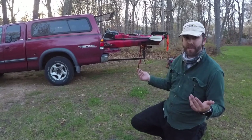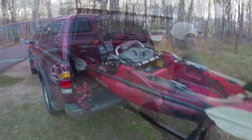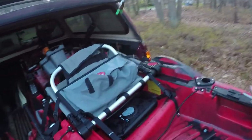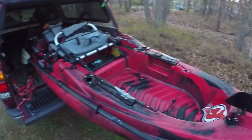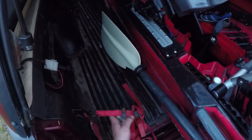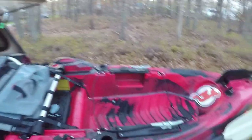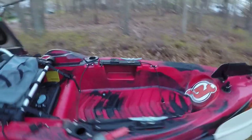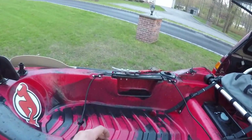And that's it — it's pretty much as simple as that. Then you just got to strap it down inside the truck. For straps, I have two cleats on the mounting plates — one on each side. I like to use these nice easy cam-buckle straps rather than ratchet straps, because ratchet straps can put a lot of stress and wear and tear on your kayak.